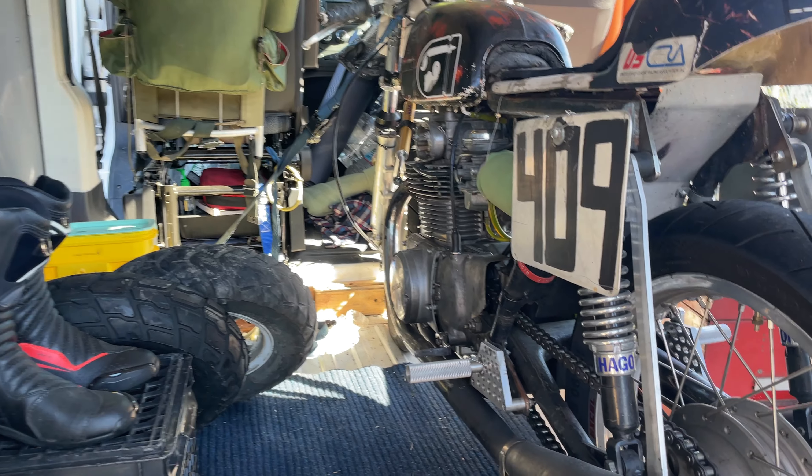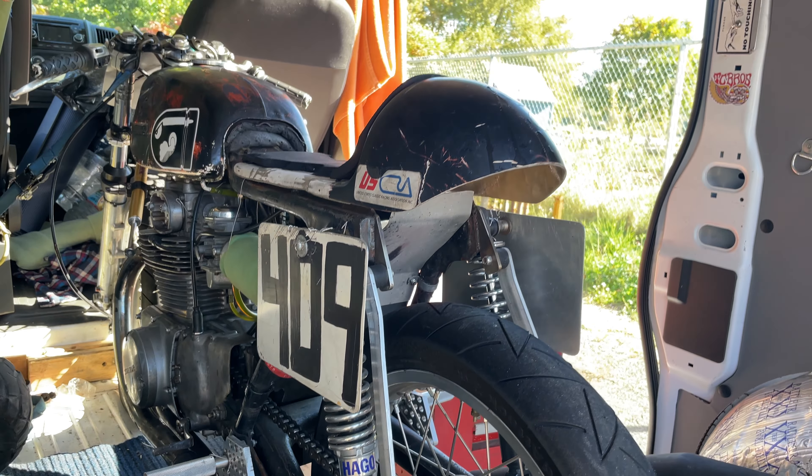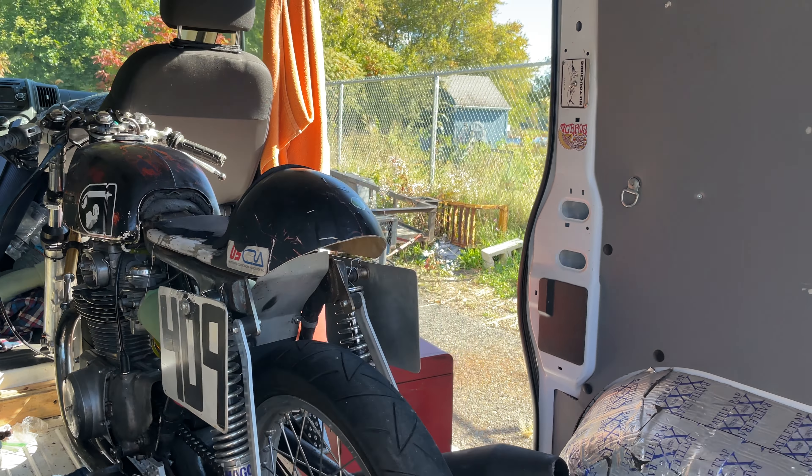This is my — I call it a 1969, although the parts are from a couple different years — but it's my 1969 Honda CB350 twin.